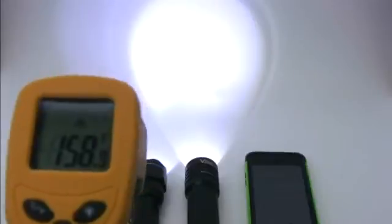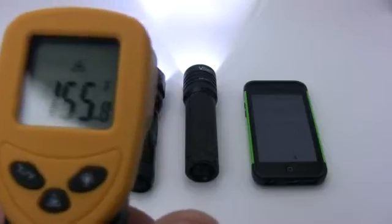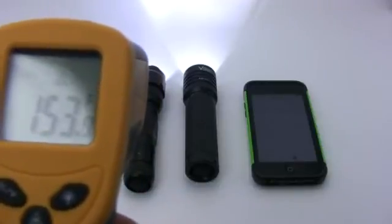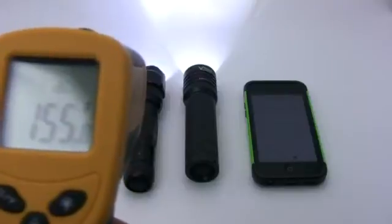At 19 to 30 minutes the Ultrafire reached its highest temperature of 158 degrees and the Vizzeri reached 112 degrees. Another measurement at 27 minutes showed the Ultrafire was starting to drop a little while the Vizzeri reached its highest temperature of 112 degrees.